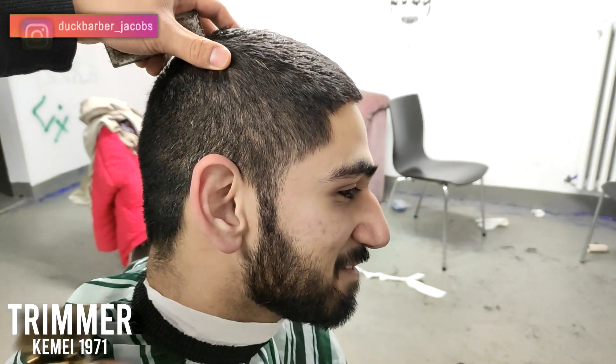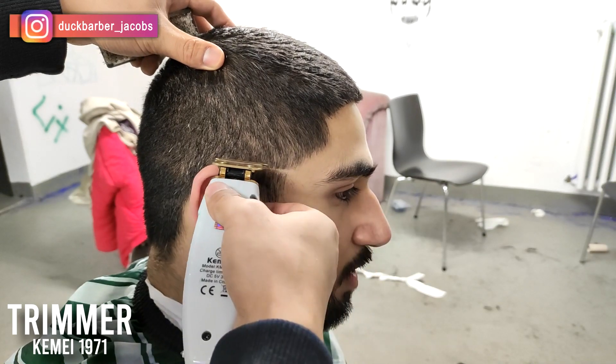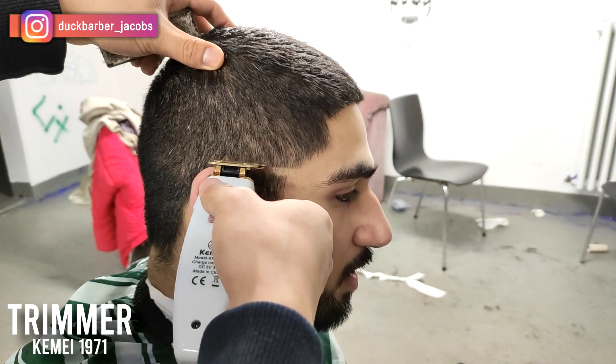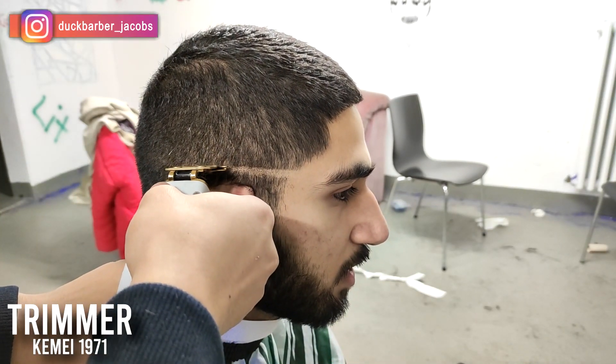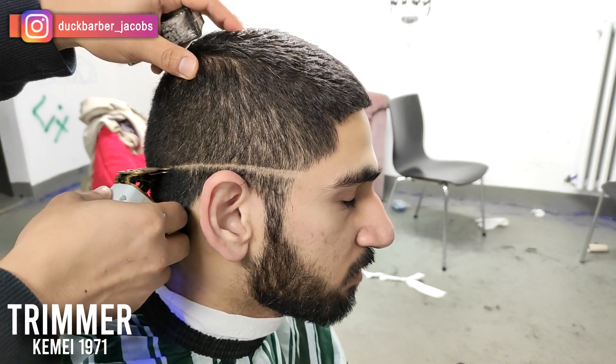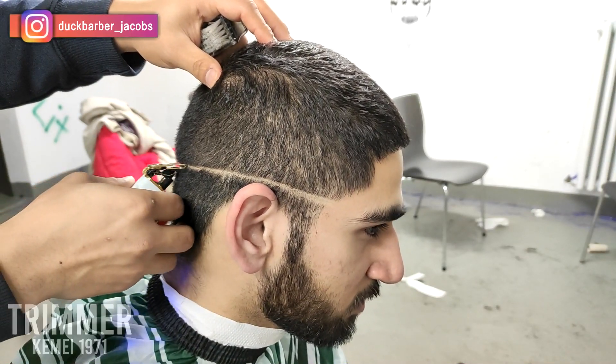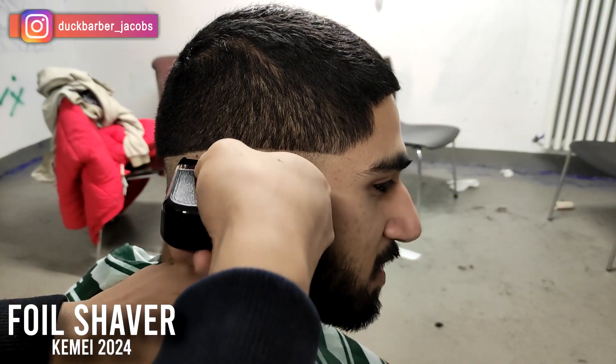Hey, welcome back to my channel. It's your boy Momo from Dr. Bobby Jacobs, and today I just want to share a new technique that I found. It's relatively new for me and some of you might already know, but it turned out to be really easier for me to fade hair, so I just want to share it.